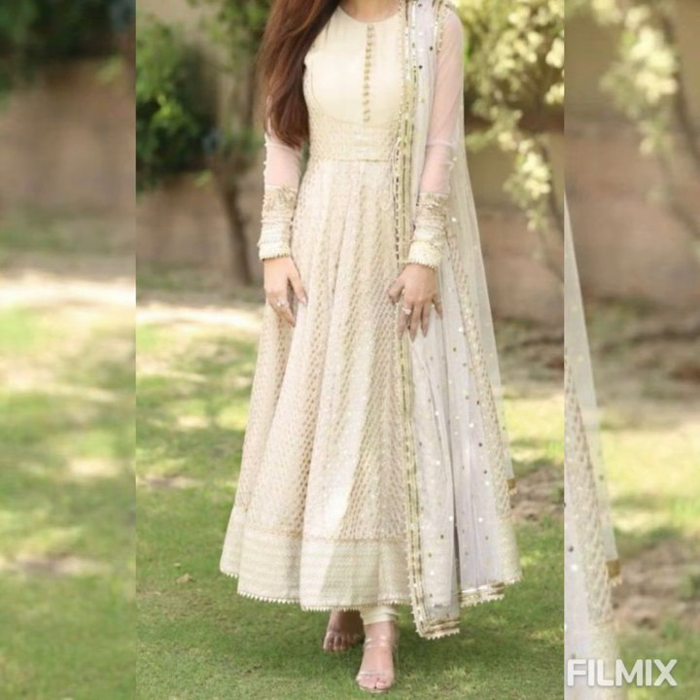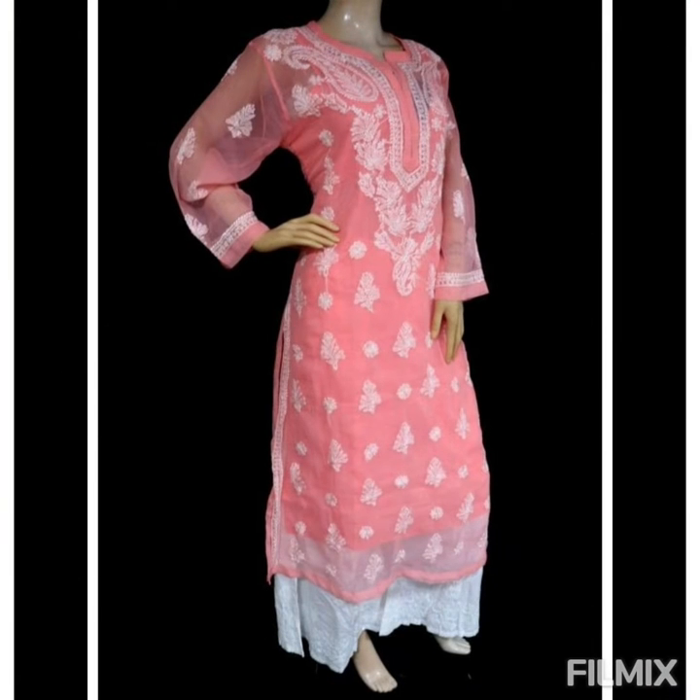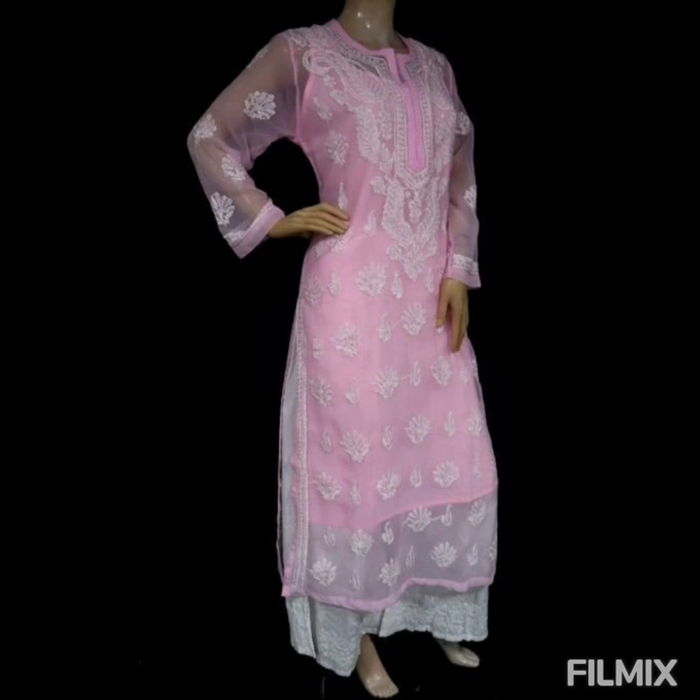Hello everyone, welcome back to Stylus Design. This video is a really beautiful and special one because it includes all the latest Lucknowi chikankari embroidered designer outfits. In order to watch them all you have to stay tuned.